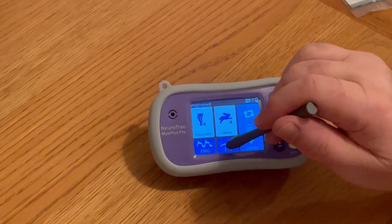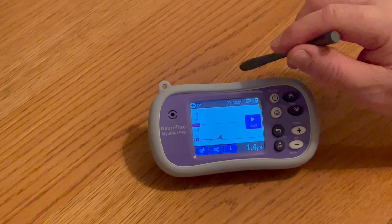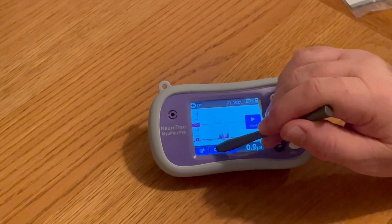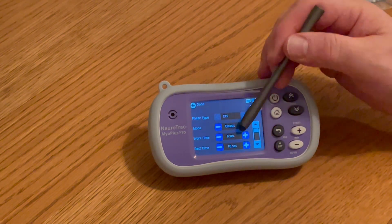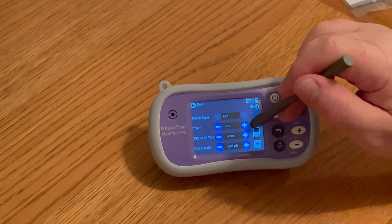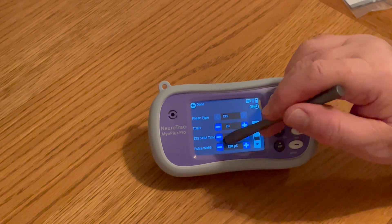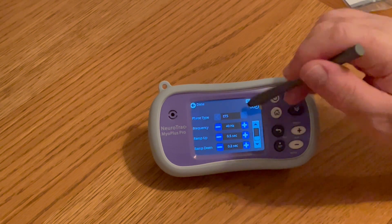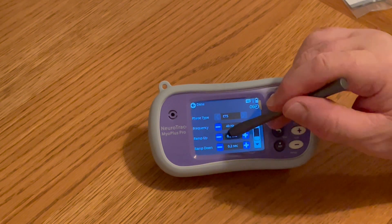If we look at ETS, we can see this screen quite easily shows us that we've got EMG being displayed in red. If I press this button we can see here we've got a mode which is classic. The start time and the rest time, and we use a down arrow here and we can see ETS stem time, our trials, our pulse width. Stepping down you can see the frequency, the ramp up, and ramp down time.